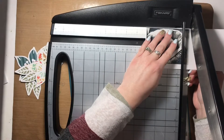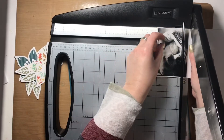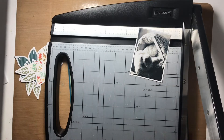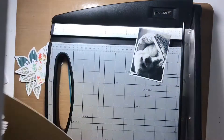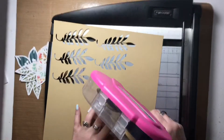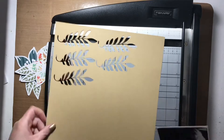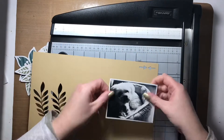Right now I'm double matting the picture I'm scrapbooking today — it's a picture of my Freddy dog, that's one of his nicknames. I'm matting it to white cardstock and then also to Close to My Heart toffee cardstock.